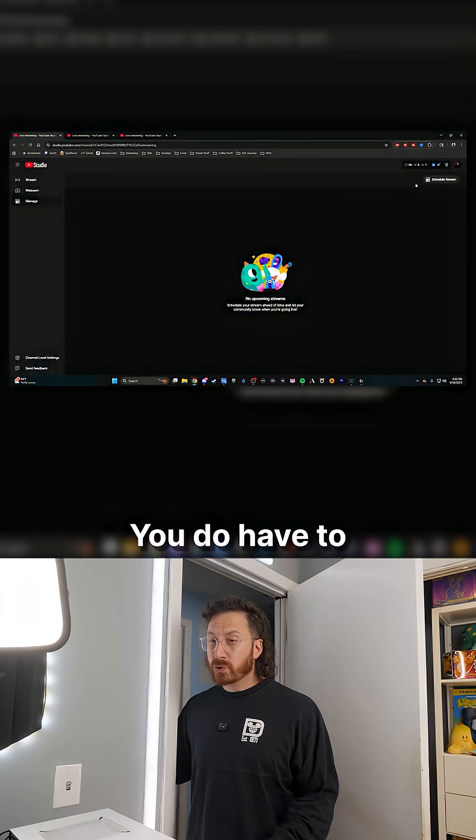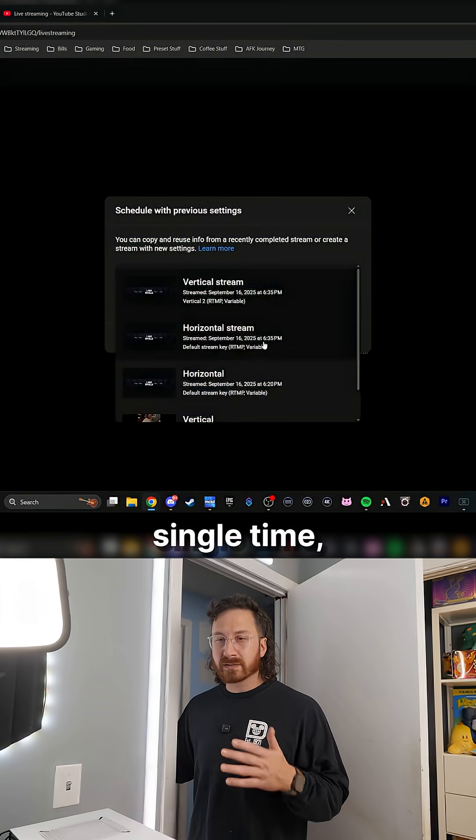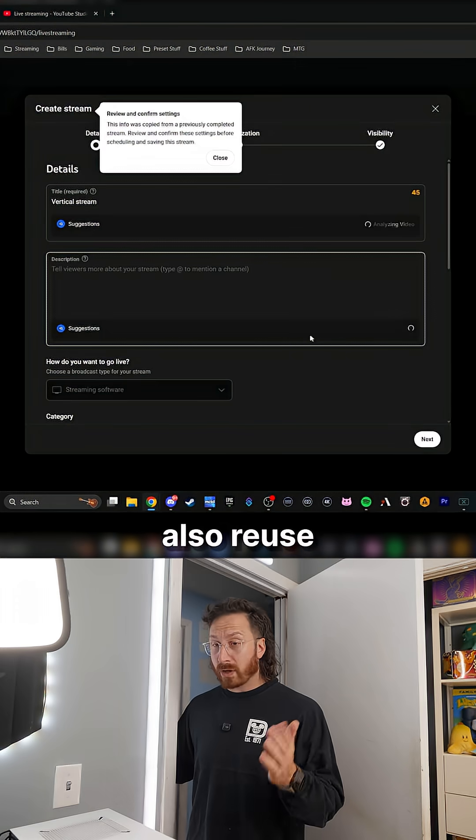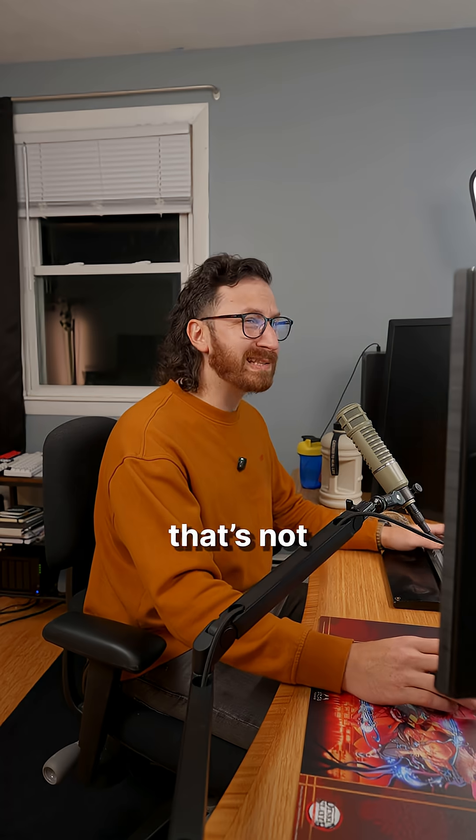Do I have to do this every time? You do have to schedule both streams every single time, but once you do it for the first time, you can reuse the same settings, which will also reuse the same keys. Honestly, that's not that bad — trust me, it's worth the additional reach.